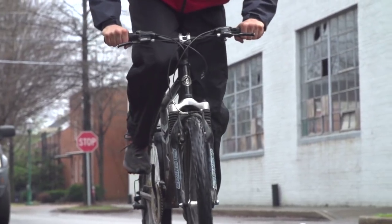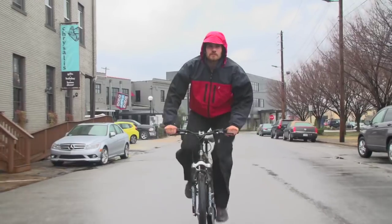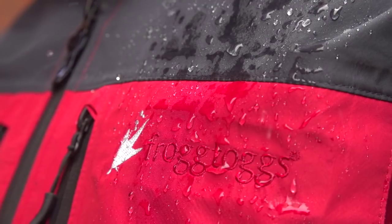Pair this jacket up with the Toadskins pants or bibs for total weather protection. The Enora rain suit is a perfect blend of functionality, style, and comfort.